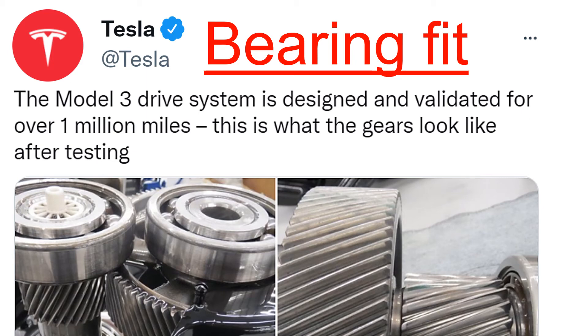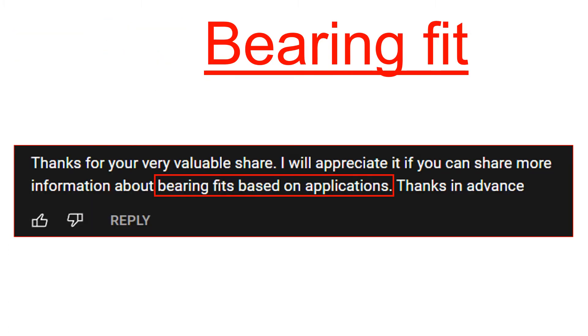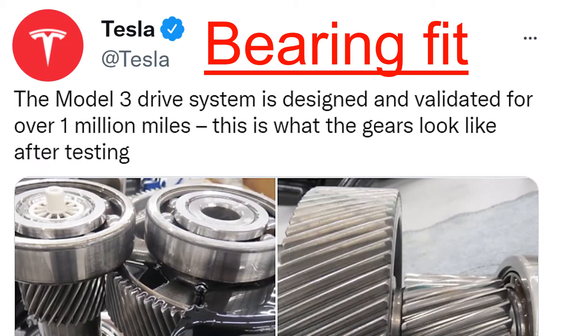Hello everyone. Today I'm going to cover the bearing fits between the mating parts in detail. One of my subscribers requested to cover more information related to bearing fits, so I will cover it in this video. If you have any questions, please add your comments below and I'll try to answer them in a timely manner. Alright, we will get started.